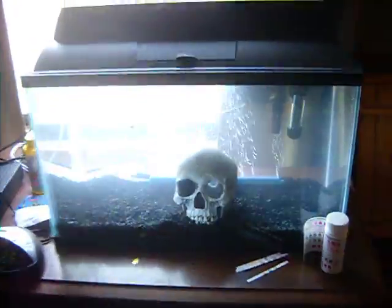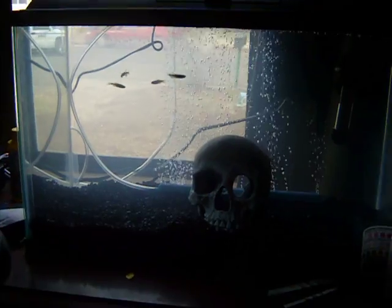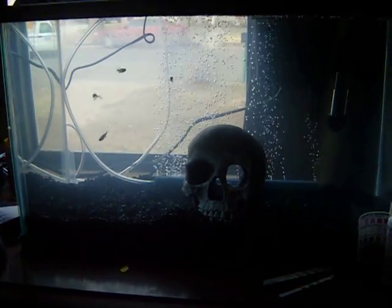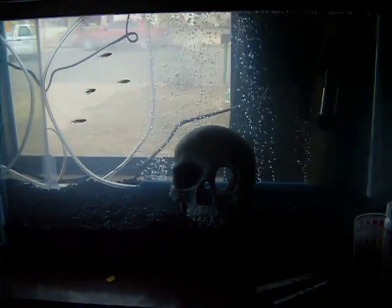This is for fishtanktv.com. I just started this tank not too long ago — this is probably my first tank in about 13 years. I actually used to have a 95 gallon Oscar tank, but it broke in one of my apartments. Really not too good. Anyways, this is what I have going on now.